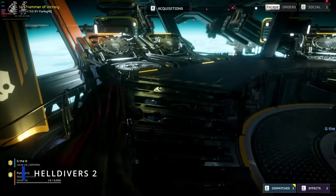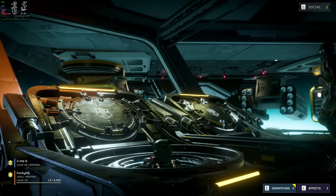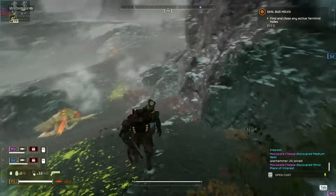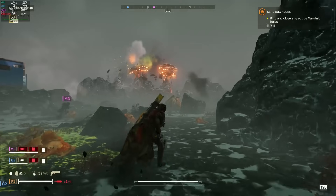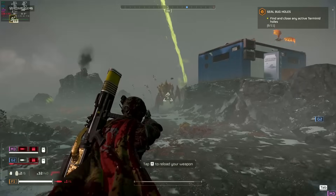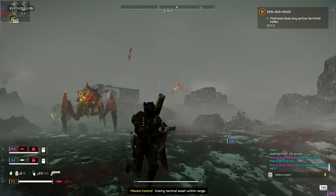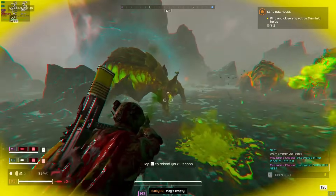Helldivers 2 just had one of its biggest updates yet in the form of the Escalation of Freedom update. This footage was pre-update though, and we're running the game at 1440p low settings with render scale set to ultra quality. You can see we're maintaining an almost solid 60fps, and I think the game looks fine. Totally playable here, but it would have been nice to have a little more GPU horsepower to crank the settings up a bit more.